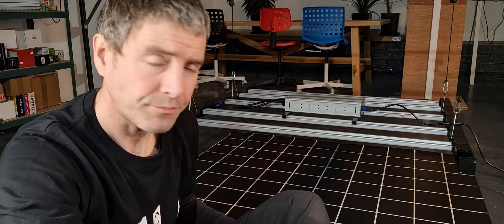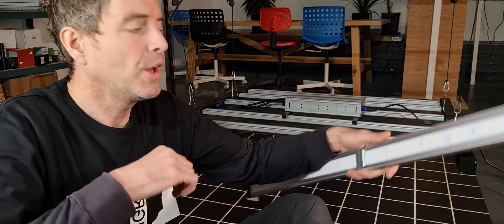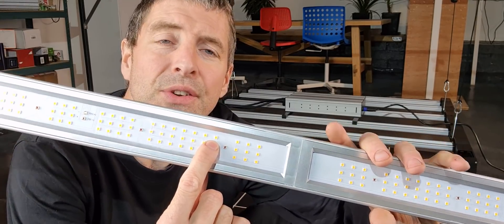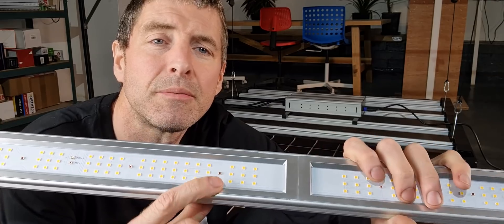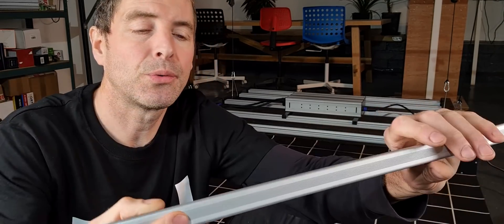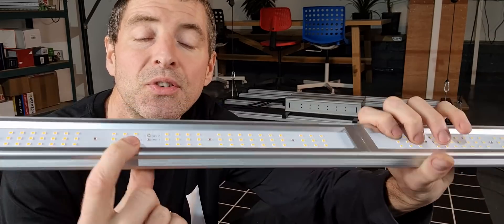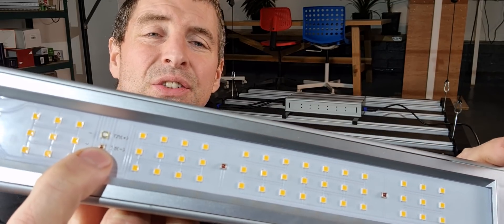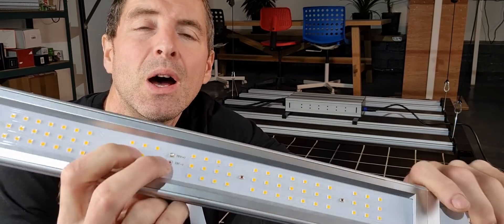Geek Beast got in contact with me to test it, sent us their light through, and you will definitely be surprised by this. Starting off, on the LED bars you'll see lots of Samsung LM301H's, which are high output, high efficiency white LEDs. You've also got Osram red LEDs, which add a little red spike to the spectrum and improve the system efficiency overall, and then you've got far-red LEDs.